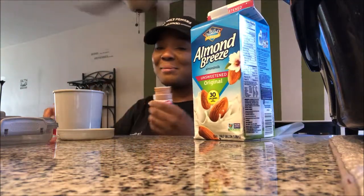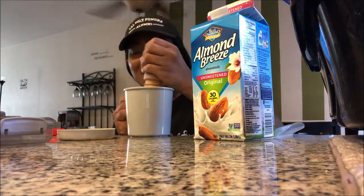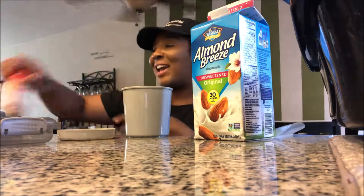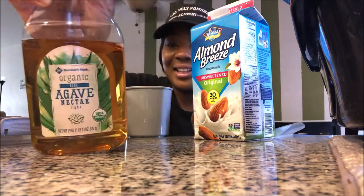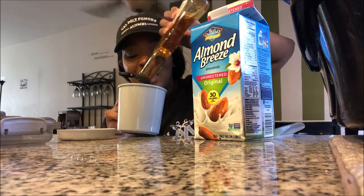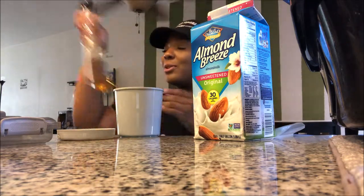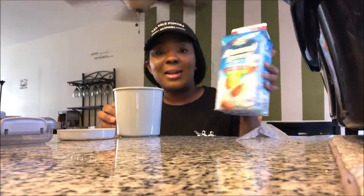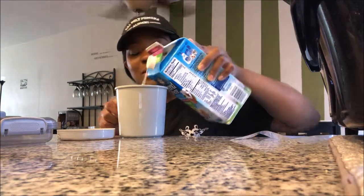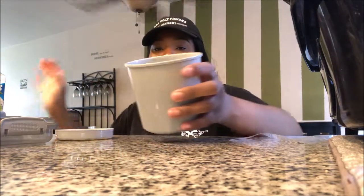Here's my oats — I'm gonna add a bunch of cinnamon. And then I'm gonna put some agave; this is organic as well, so tasty. I'm a little annoyed because we don't have chia seeds right now — usually I'd add chia seeds, but it is what it is. About two tablespoons. I'm gonna add my almond milk, and these are my overnight oats for work tomorrow!